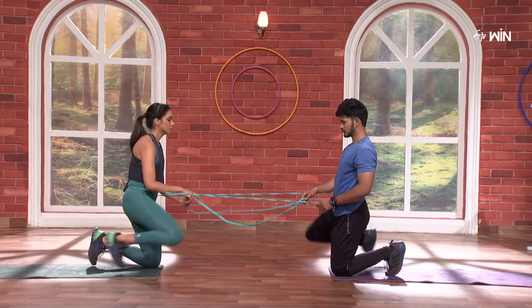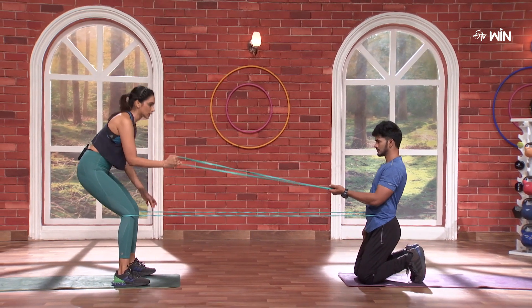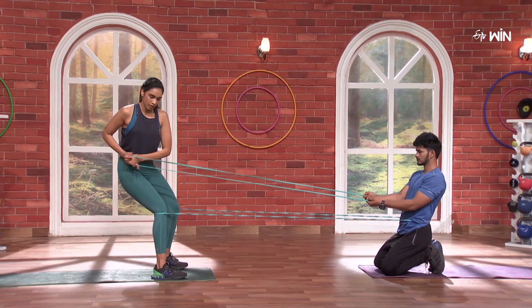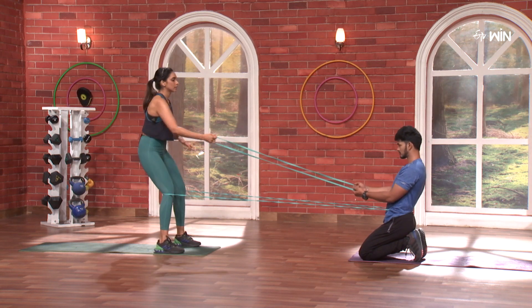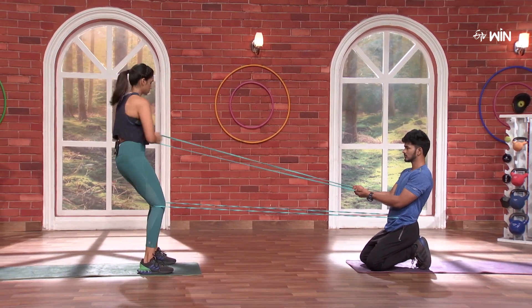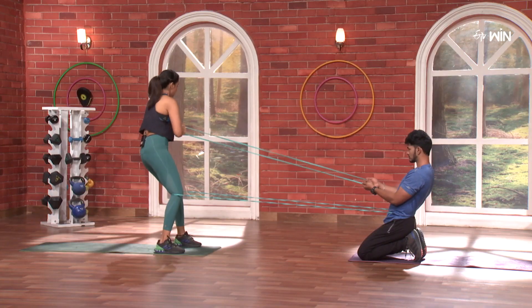Next — power. Opposite side pulling. 2, 1 and go. One. Two. Seven. Eight. Nine. Ten. Same thing, opposite side. 3, 2, 1 — go. One. Two. Three. Four. Five. Nine. Ten.